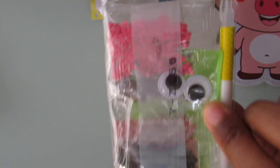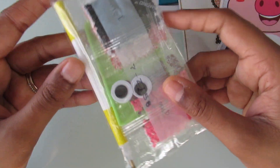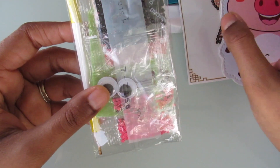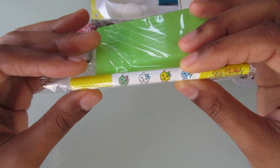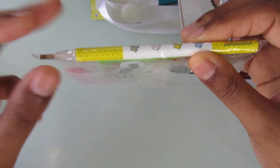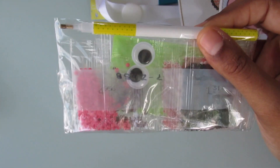In the kit, you get a tool kit. You get your diamonds. You get some eyes to put on the little pig. And look at the pen — this diamond painting pen is really cute. Usually everyone gets like the pink one, so it's nice to get something different.